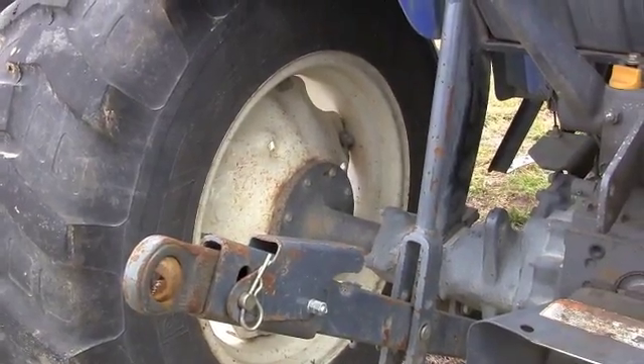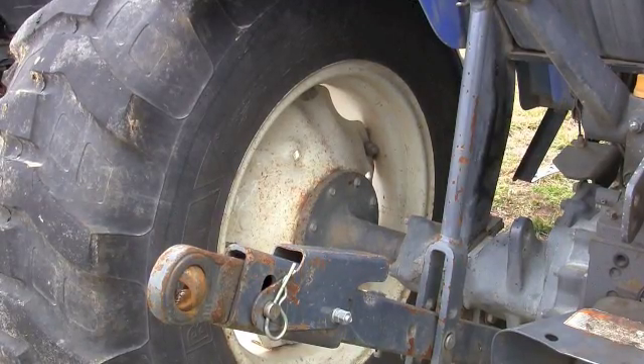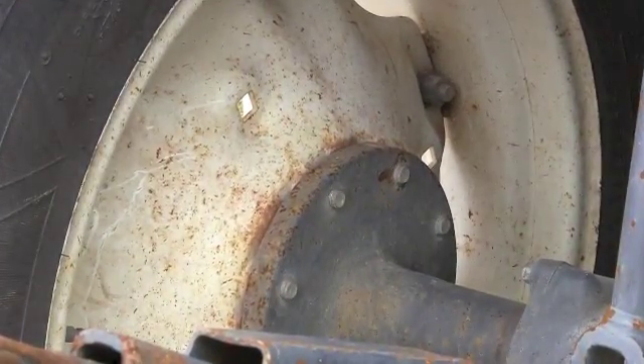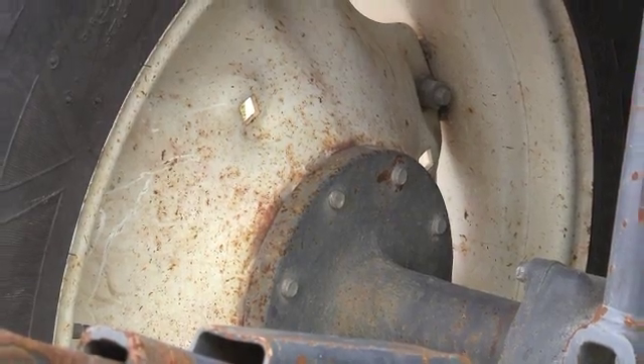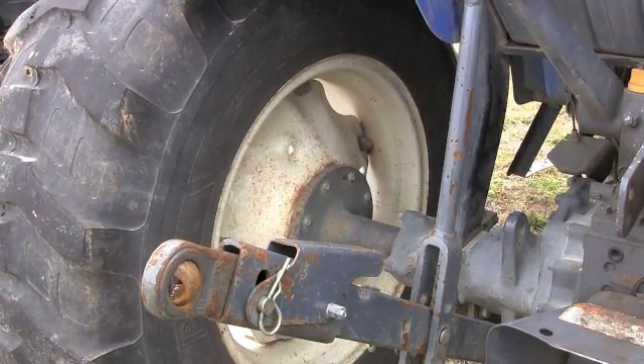Here's another tractor where they have put the tread setting at the absolute widest. They have the center section bolted on the inside of the rim. They have the dishes pointed to the outside. The difference in these two tractors and how wide the back tires are is amazing.